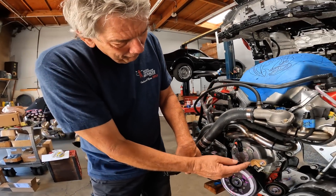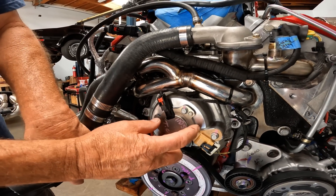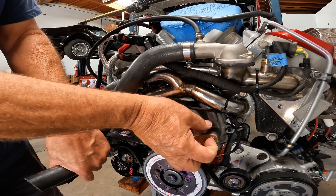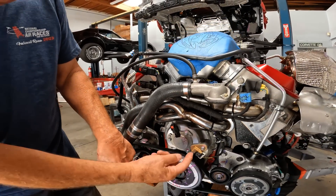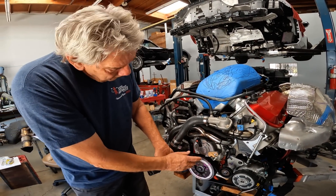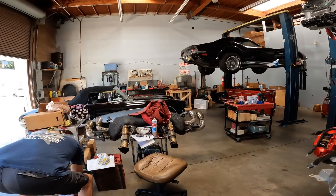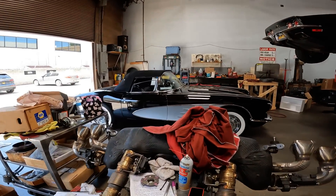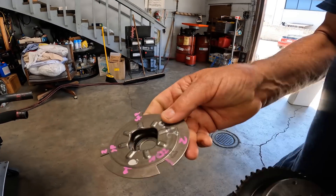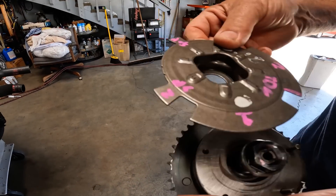So this sensor is 16 degrees off — it should be up here another quarter inch or so. Since we couldn't make a new timing cover and didn't want to make a new timing cover, we took the inside of the reluctor apart. We cut it apart, rotated it, and re-welded it.